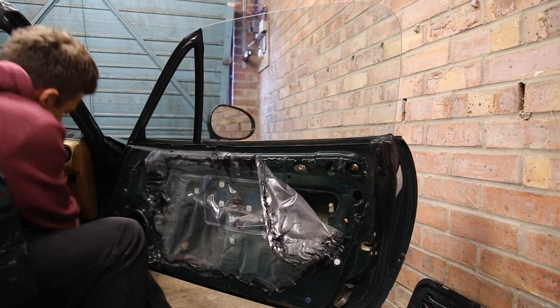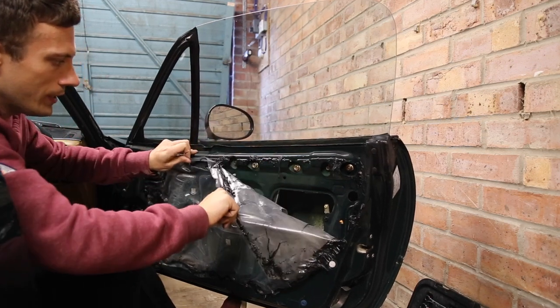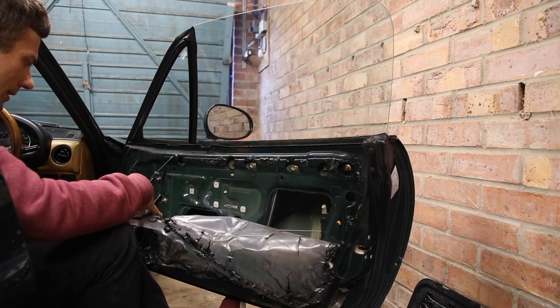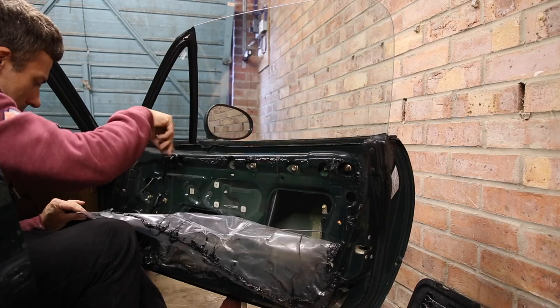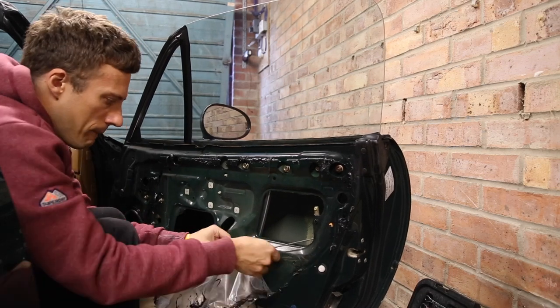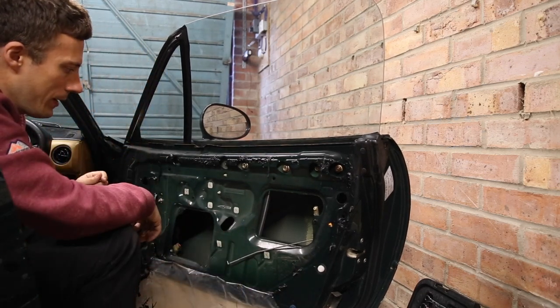We can remove the handle with these three bolts — it's probably a 10mm — and then the handle just removes like that. Now you're going to need full access to the door, so carefully pull this plastic away, trying not to rip it. This black stuff is super nasty. I'm going to fold it like that to make it easier to put back on again.